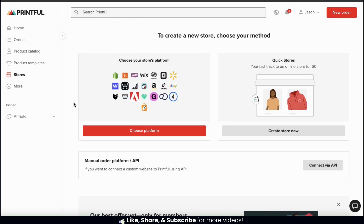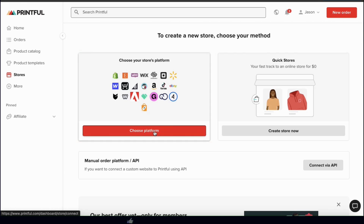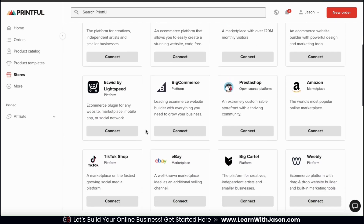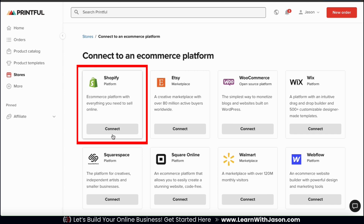This will take you to a page where you can select the method for creating your new store. To connect Shopify, we're going to be choosing a platform, so let's select the method on the left. This will take you to a page where you can browse through dozens of different platforms that you can connect Printful to. Printful can be integrated with multiple platforms, but we're going to be connecting Shopify, so at the top of the page, let's go to the Shopify option and click the connect button.